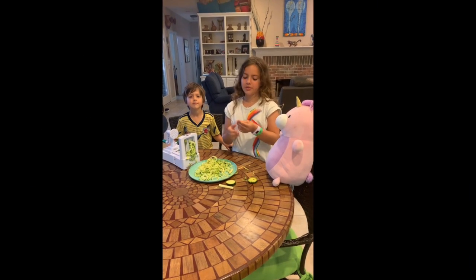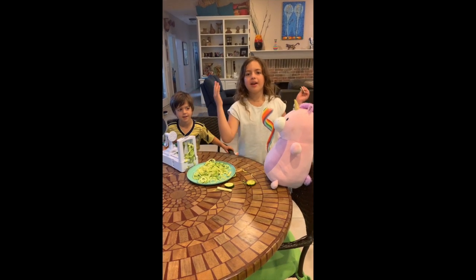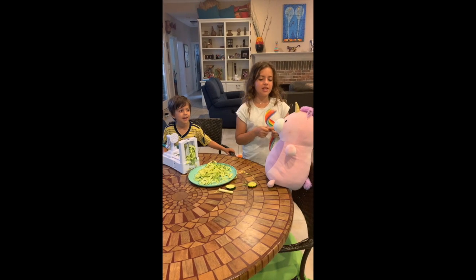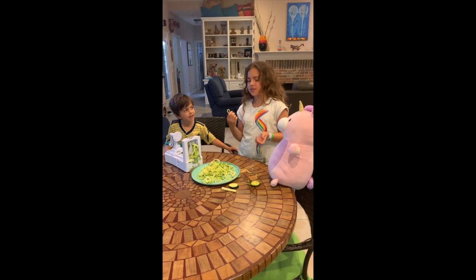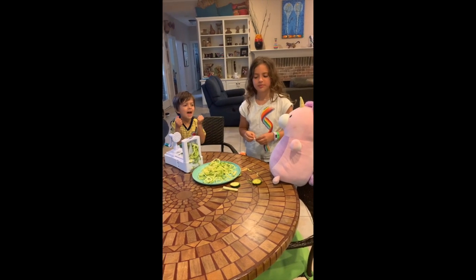Here we are with our zucchini spaghetti. And Uni right here, my best friend unicorn here, she is wanting to try this stuff. How do you like it, Uni? I love it!